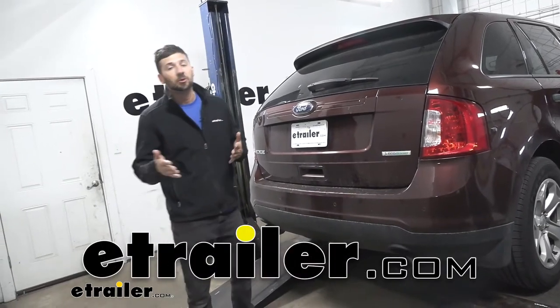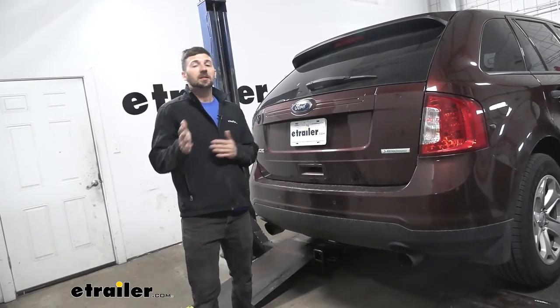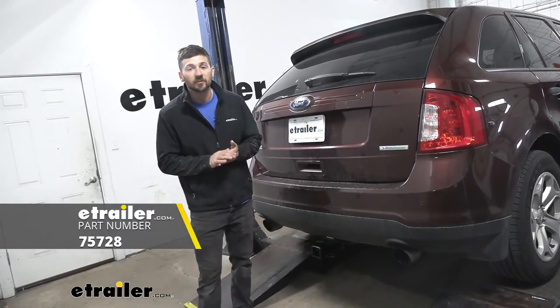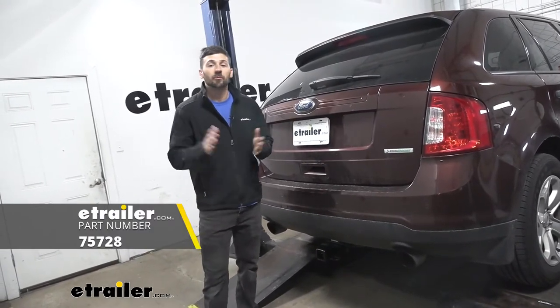Hey everybody, Connor here today at eTrailer.com. We're going to be taking a look at and showing you how to install the Draw-Tite trailer hitch receiver here on a 2012 Ford Edge.